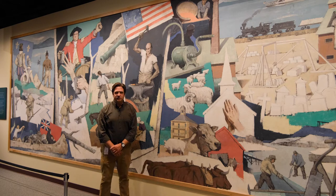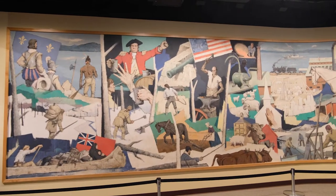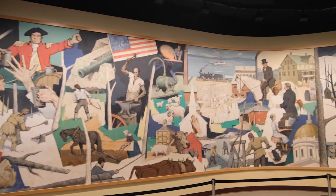Hi, I'm Steve Perkins, the executive director of the Vermont Historical Society. We're here in the National Life Gallery looking at the Paul Sample mural called Salute to Vermont.